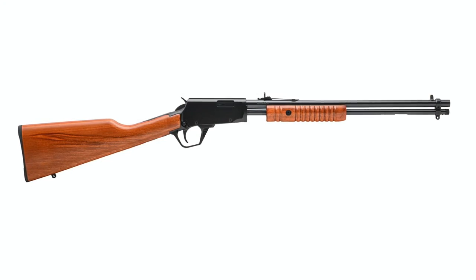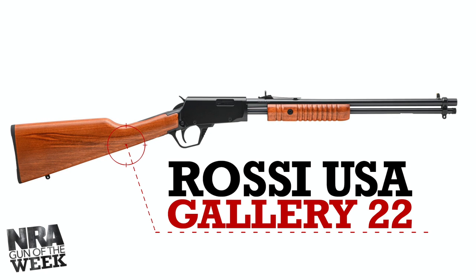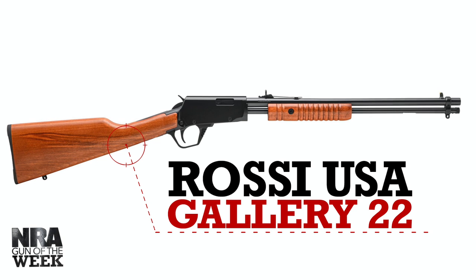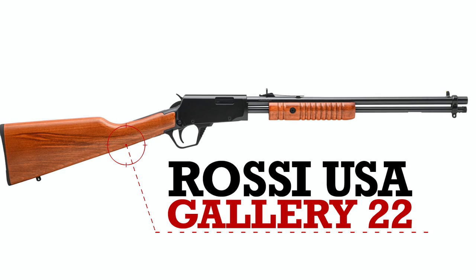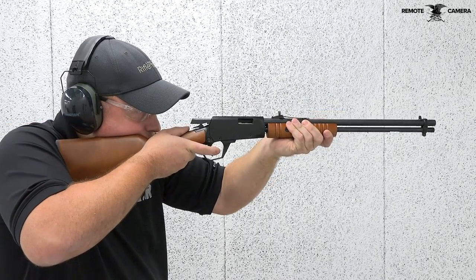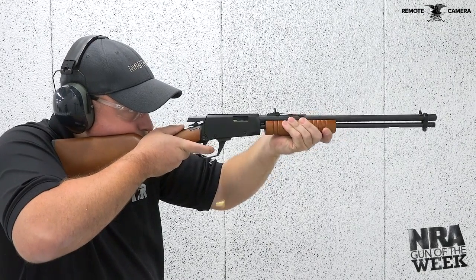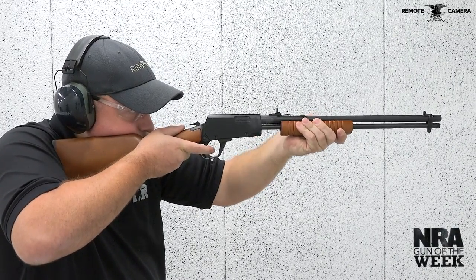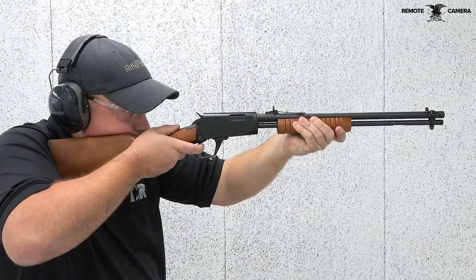Featured on today's Gun of the Week is the Rossi USA Gallery Rifle, a small pump-action rimfire carbine with classic features. Introduced just last year, the Gallery 22 pump-action rifle is styled off the old gallery guns that were popular in shooting parlors more than a century ago. With its lightweight, simple control layout and classic styling, it is a great choice for both novice shooters and seasoned rimfire enthusiasts alike.